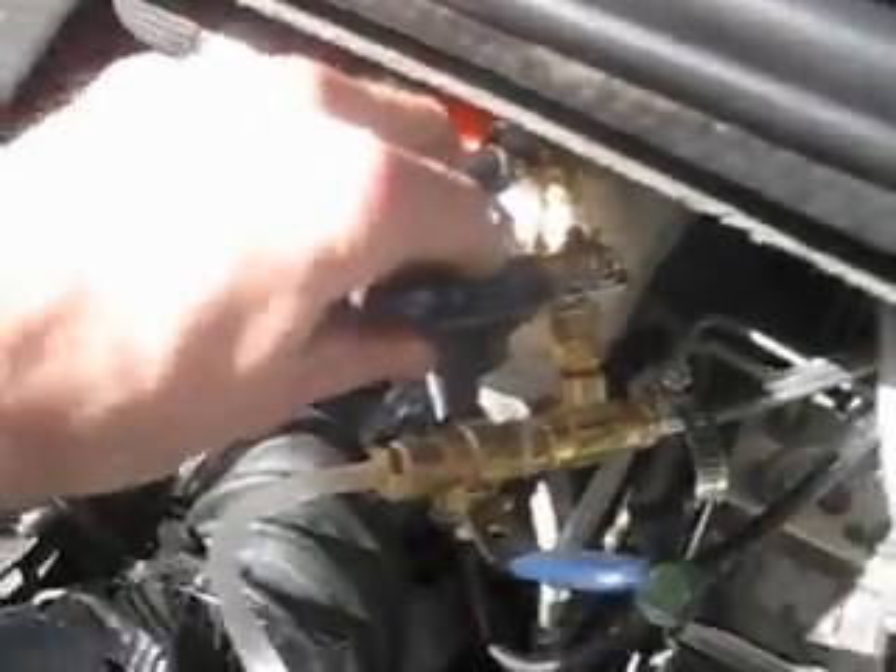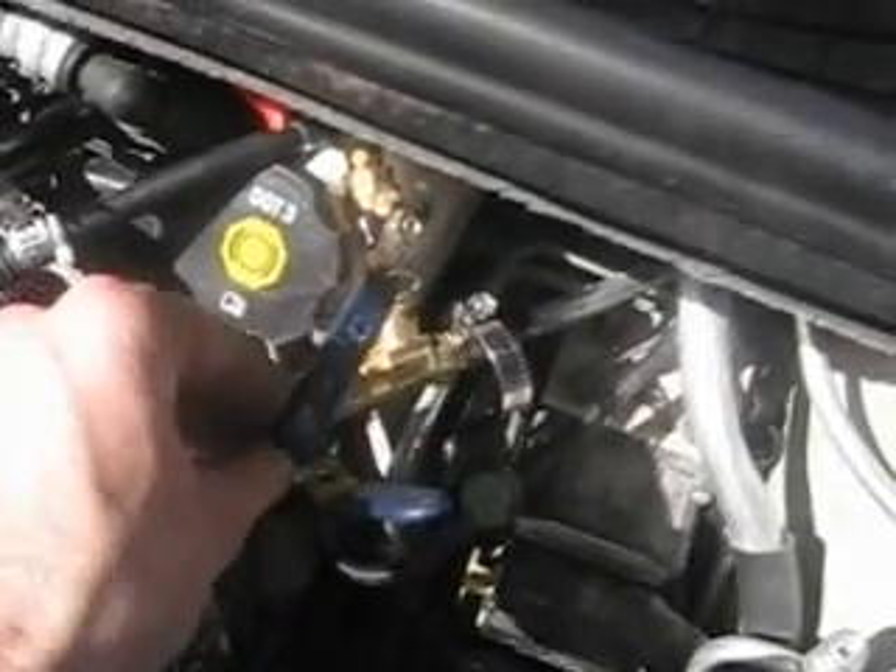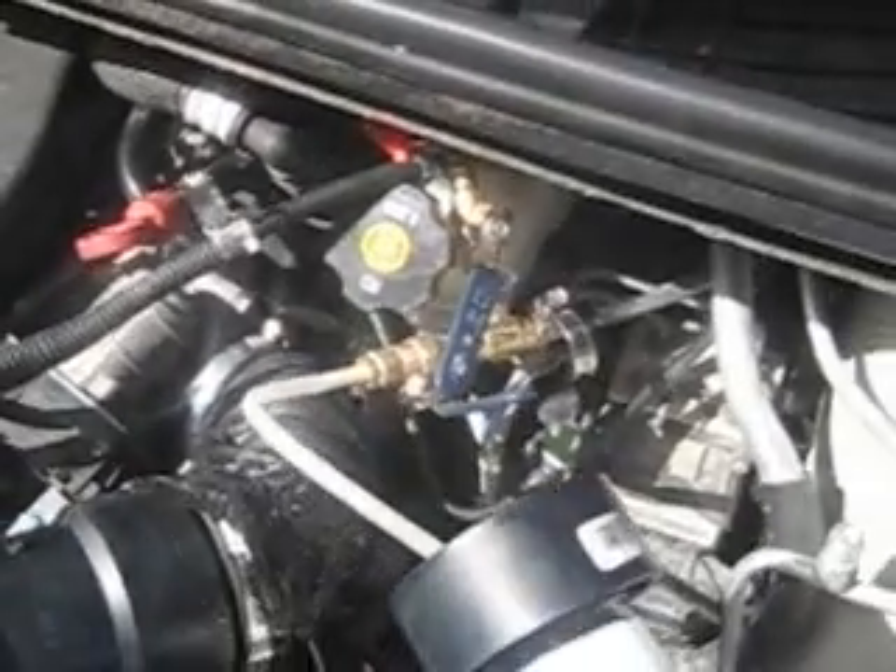I can start it just fine. Better mention this — my fuel line is all the way shut off. Watch what happens when I turn it on; it's going to kill my engine. Wow, it's actually not killing my engine. Imagine that.